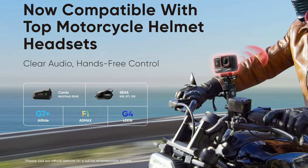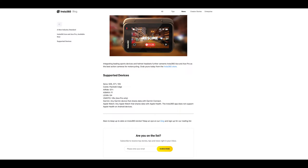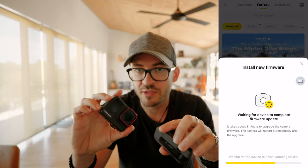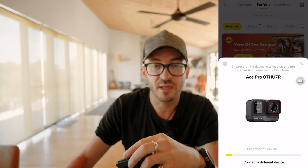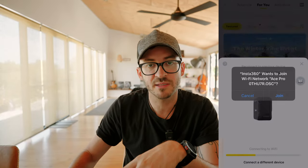First, this works with selected models only. In this demonstration, I'm going to be using the Cato PacTalk Edge, and this will work with both the Ace and Ace Pro action cameras. First step is to make sure that your firmware is up to date on both devices. All you need to do is connect your devices up to the app via your phone and it'll prompt you automatically if you need to update your firmware. If it doesn't, you're all good to go.